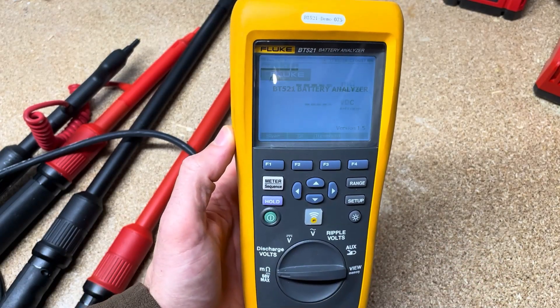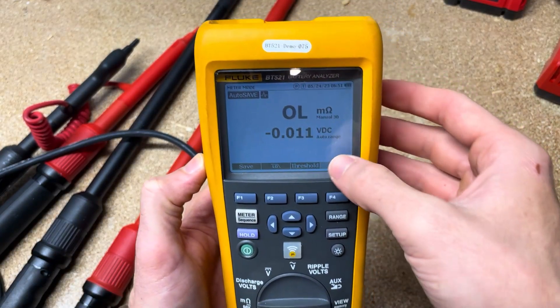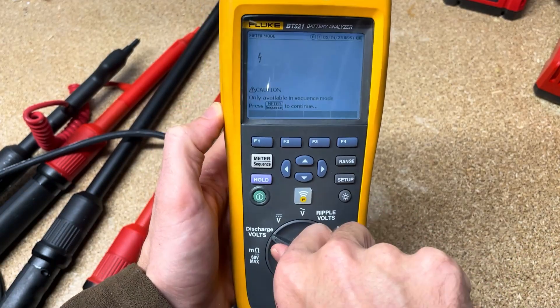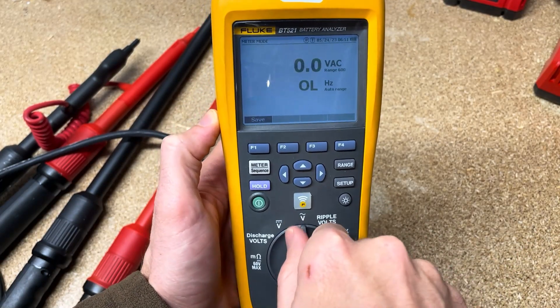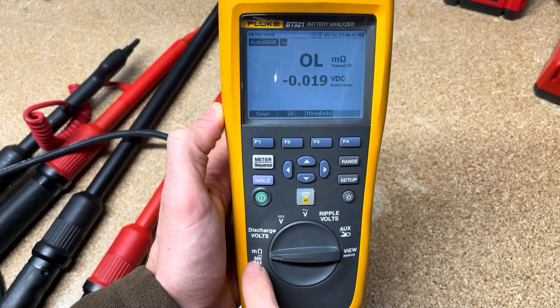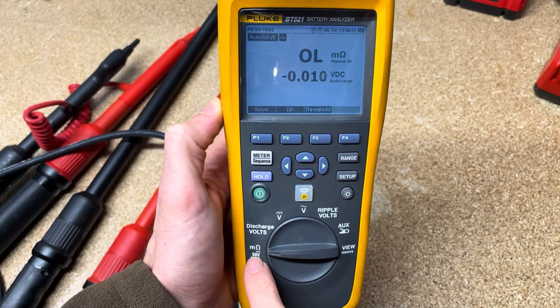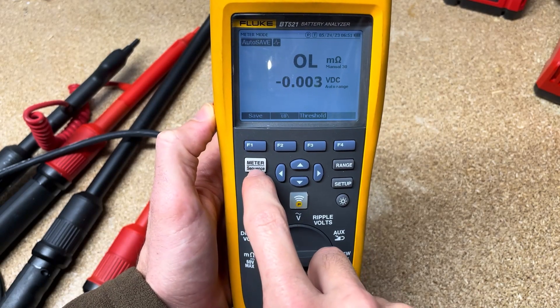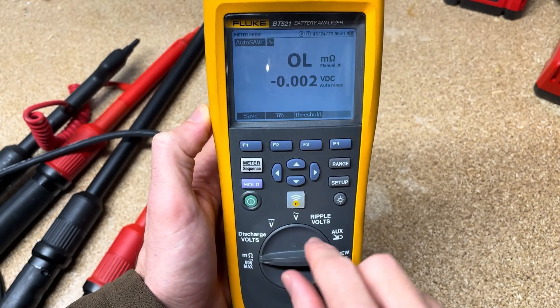When you get it, you can turn it on with the power button. And we can see right away this is set up a lot like a multimeter, so you've got this rotating dial to select your different functions. You've got memory over here, all the way to what you're normally going to be on if you are doing a battery test. If you're going to do a single battery test, you could just leave it here, but a lot of times we're going to go into a sequence mode.